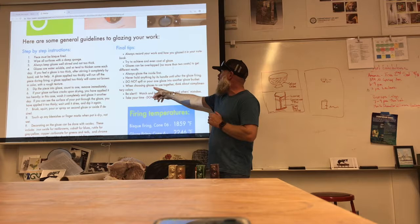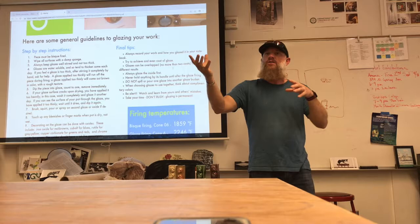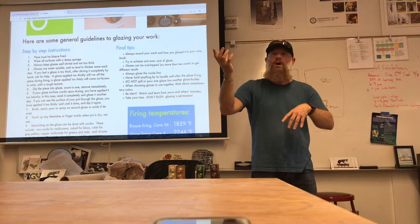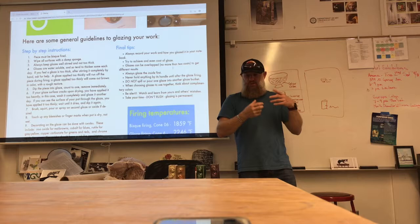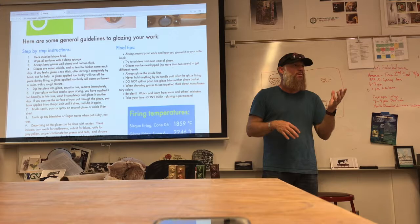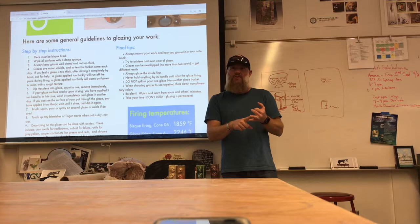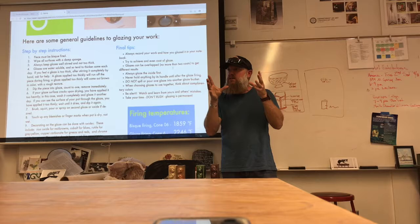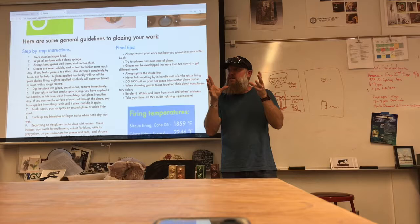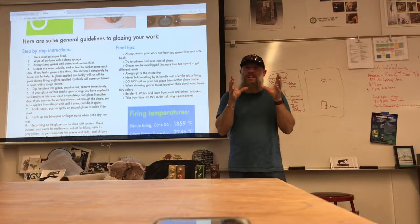When choosing glazes to use together, think about complementary colors — things that oppose each other — or think monochromatic, like two different blues. Or maybe tones that go together, like warm and cool colors. Color discord is something like pink and orange — they don't look good together, but sometimes in fashion those colors show up because they're so crazy to look at that you can't stop. Complementary colors like blue and orange are across from one another on the color wheel and look good together.